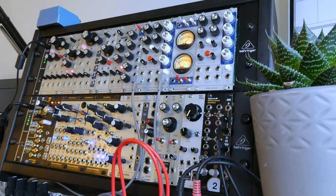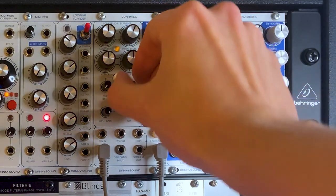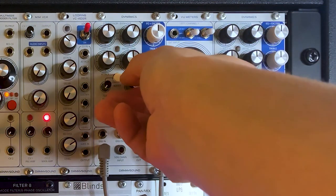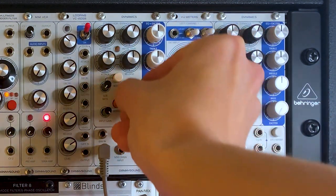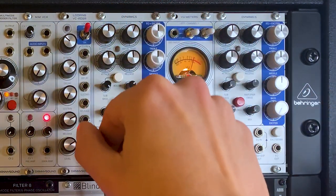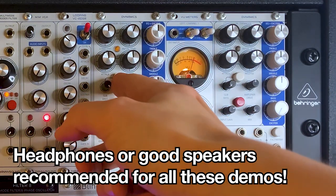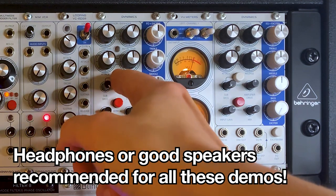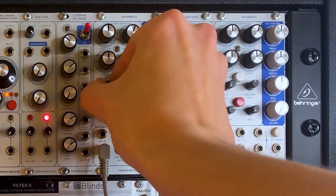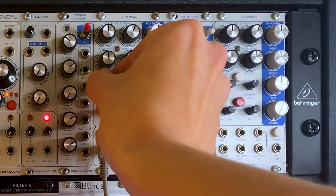I've got a break beat just looping, playing into the input — all pretty much dry at the moment. Let me demonstrate the amplifier drive first. That's a nice bit of crunchy distortion — I'll just leave that about there. And now the sub bass — you'll maybe need headphones or decent speakers to hear it, but that's adding a nice low-end rumble. Hitting the boost button adds even more and really fattens out that break. Let's keep the boost off and set it around one o'clock for just a little bit of low end.